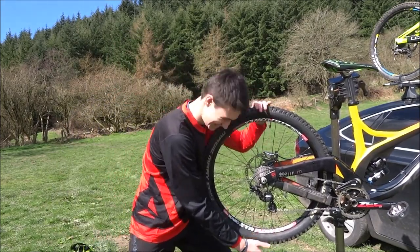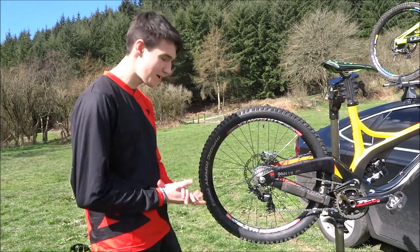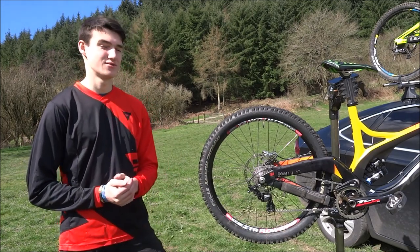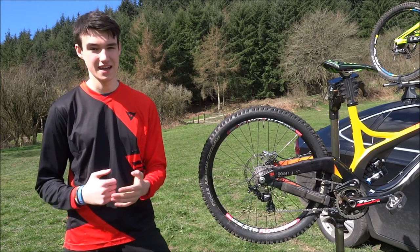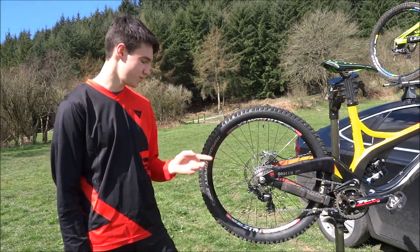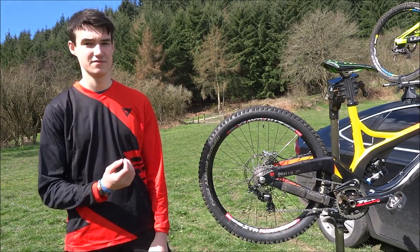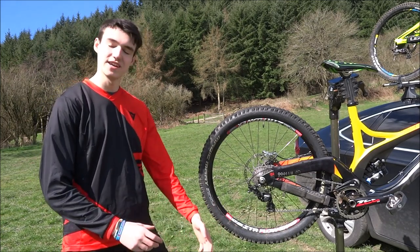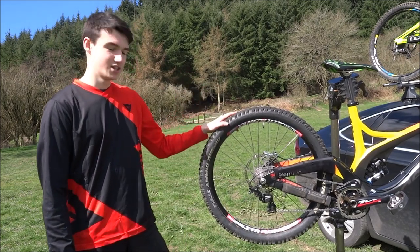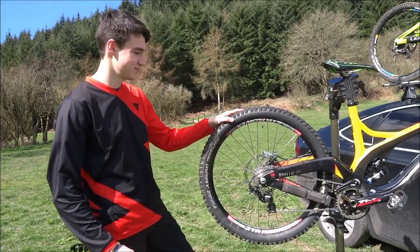Now we're going to talk about wheels — again another important feature. In the mountain bike industry there's a massive dispute at the minute between 26-inch wheels, 27.5-inch (or 650b), and 29-inch wheels. This bike is currently running a 26-inch wheel rim. A lot of people in the industry have now moved to 650b, which gives you a little bit more stability and lets you chatter over smaller bumps. But 26 isn't dead.